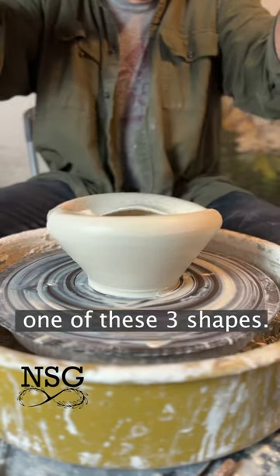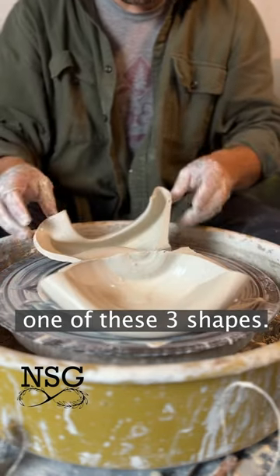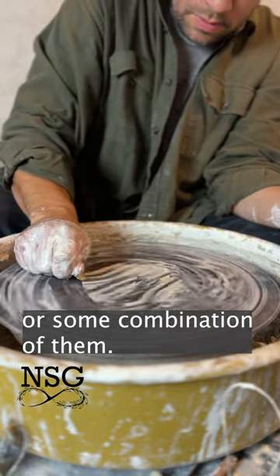Arguably every vessel shape comes from one of these three shapes or some combination of them, and that is why...